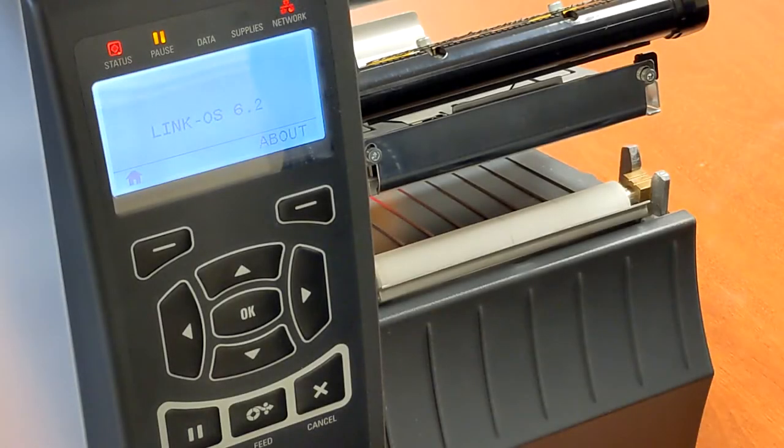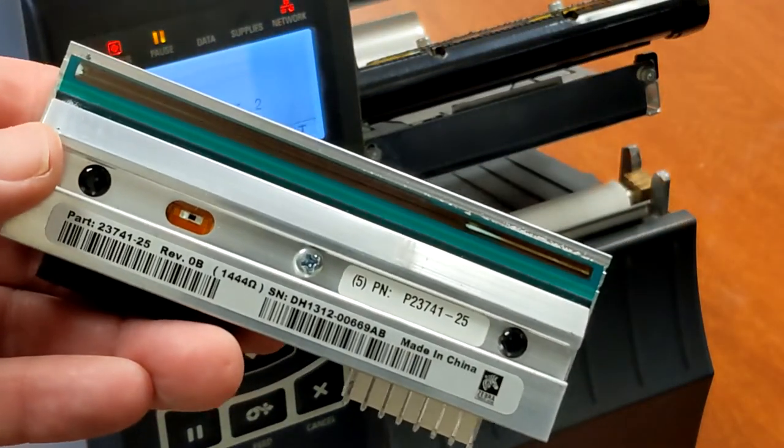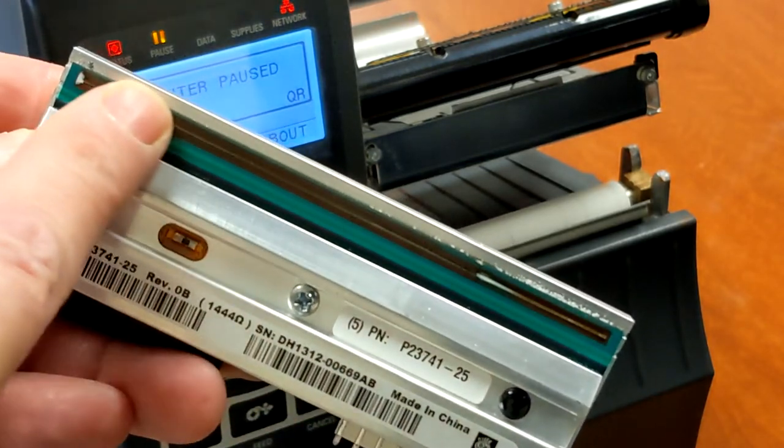The printhead is obviously one of the most important components in your thermal printer. This is a printhead that has been removed, and this is the actual surface that needs cleaning on a regular basis.